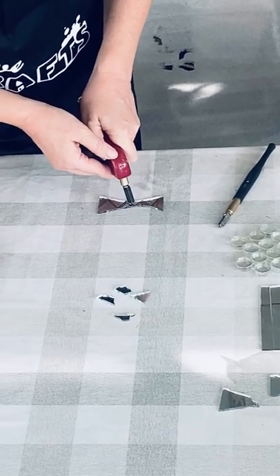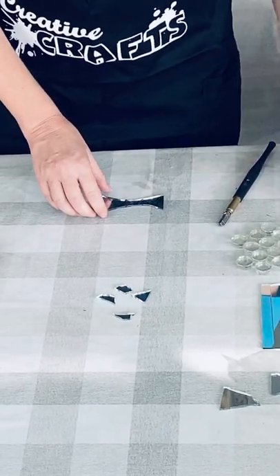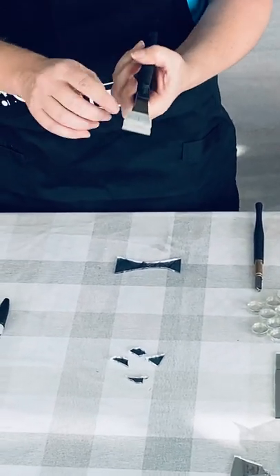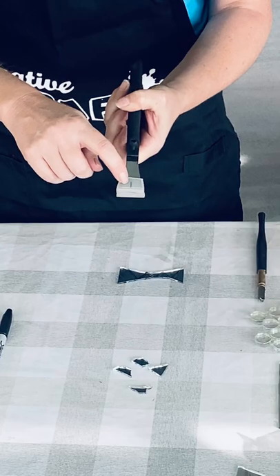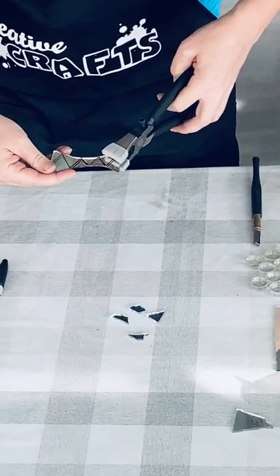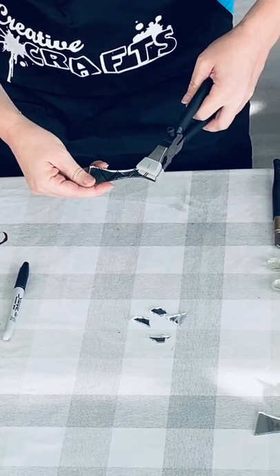I'm not going to do all of them, and then I'm going to take my breaker. The breaker works — only one side has a line on it. We want to put that line directly on the line that we just made, like this. Snap.